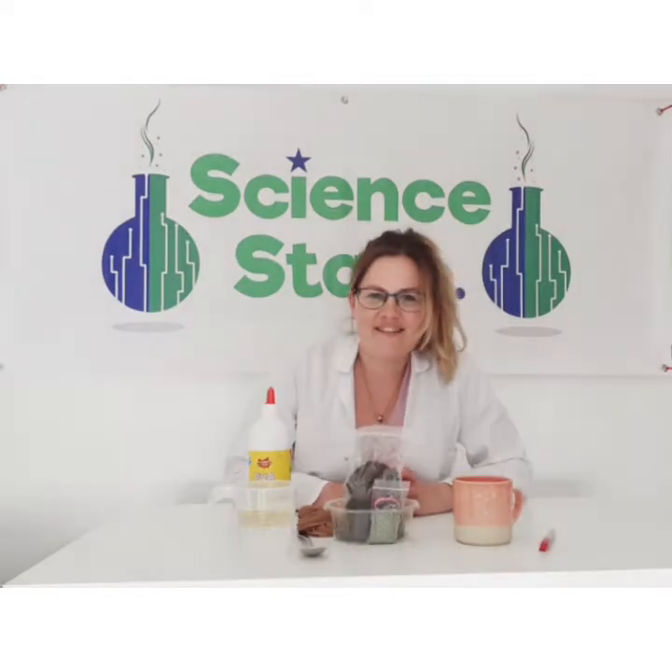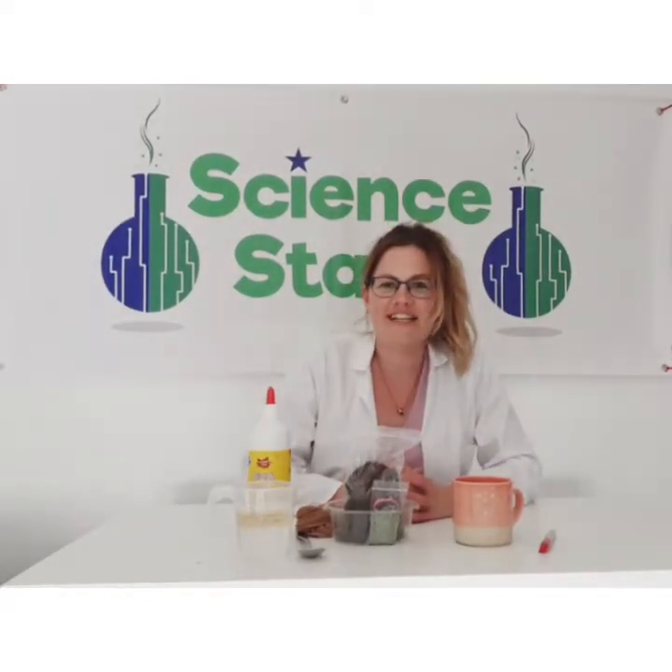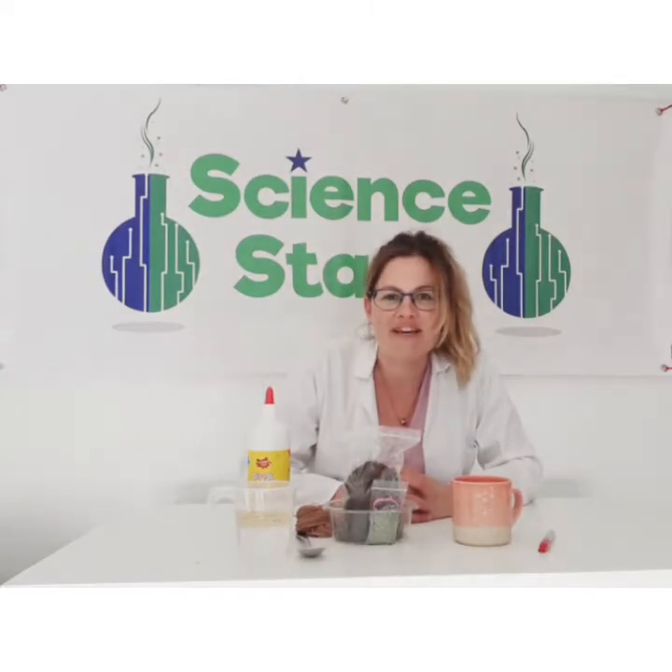Hello, it's Alita here from ScienceStars here to do some fun and easy hands-on science with you today. So today we're going to be making grass heads.